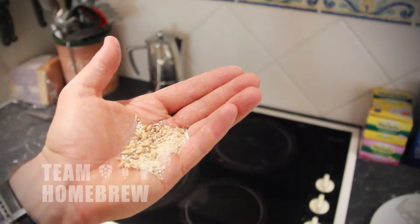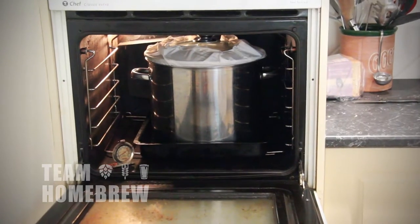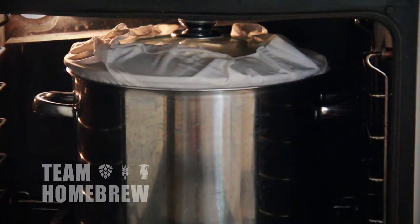Today I'm going to show you how to make beer from raw ingredients. So we'll be using malted barley, hops, water and yeast. We're going to be using some simple equipment you'll probably have in your kitchen already, and we're going to follow some really clear steps to make a really good beer.